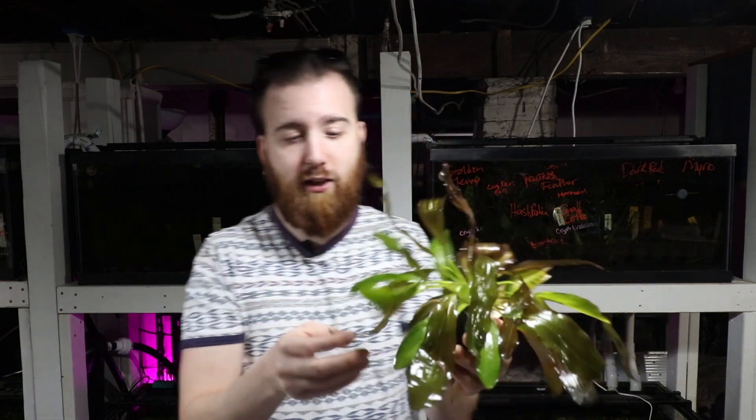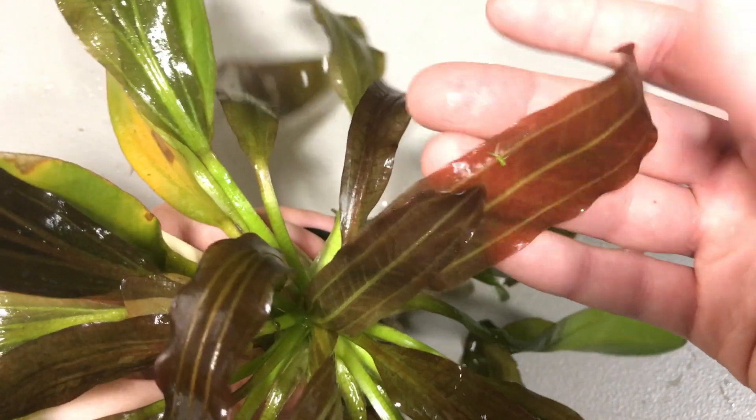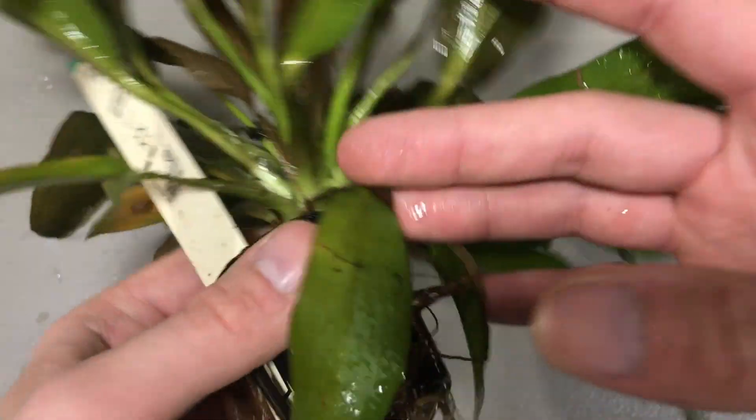There are a lot of leaves here that are just not looking good. For instance, we have this leaf here that's broken. You can see these are the colors the leaves are supposed to be — red with a green kind of vein running through the leaf — but a lot of these down by the base are green and just not looking good.